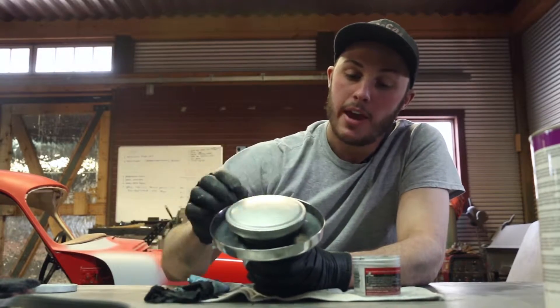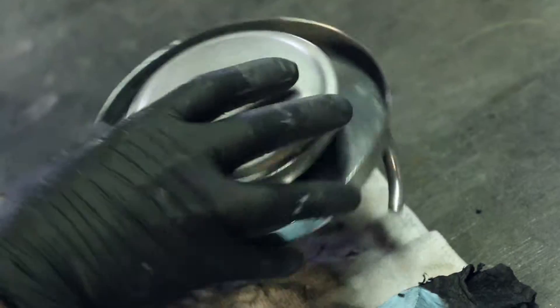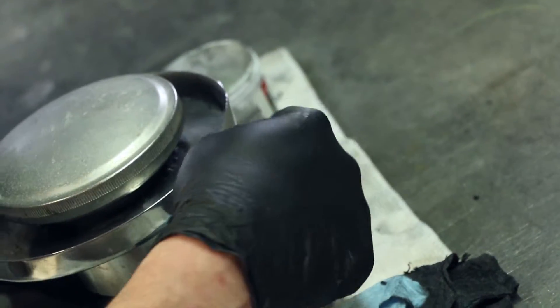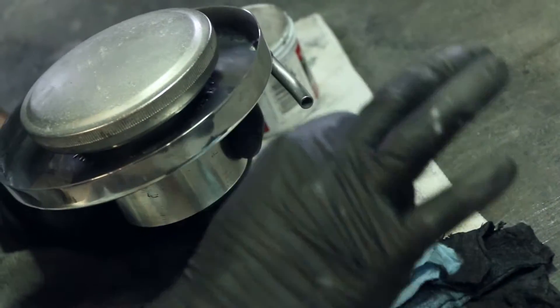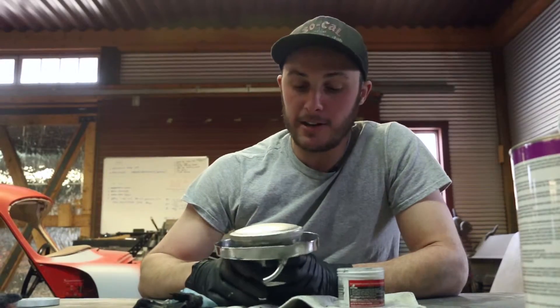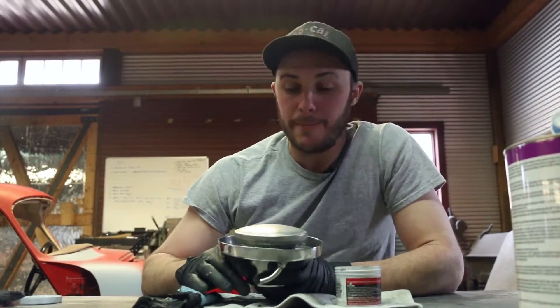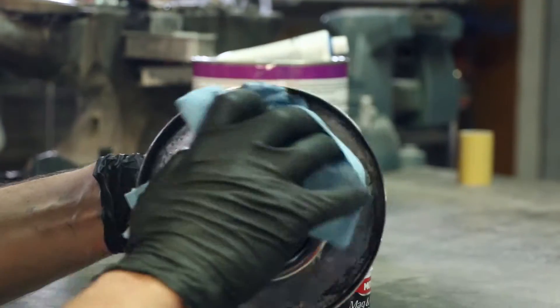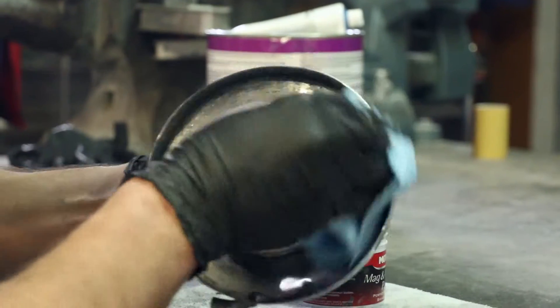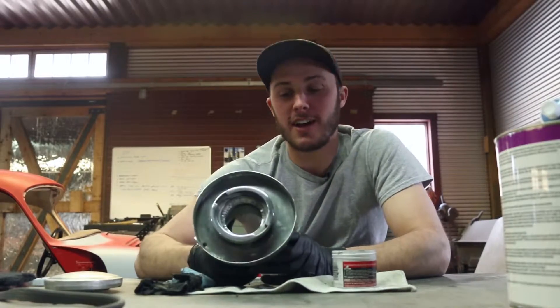We have a new fuel cell in the car and it had a different style thread. I just took the cap off of the new fuel cell and welded it into this aluminum tube and cut a big hole right in the center of it. Then this ring adapts it to this cap.